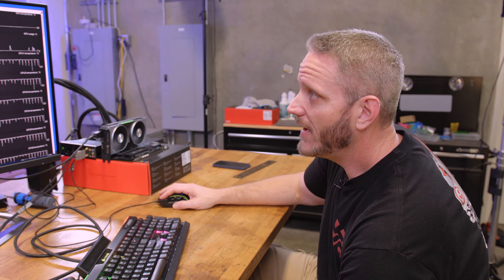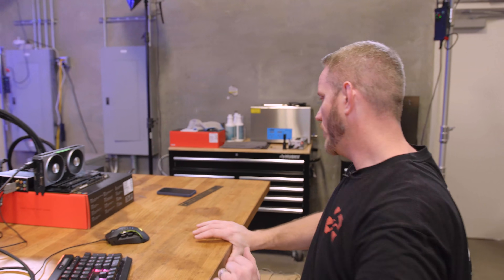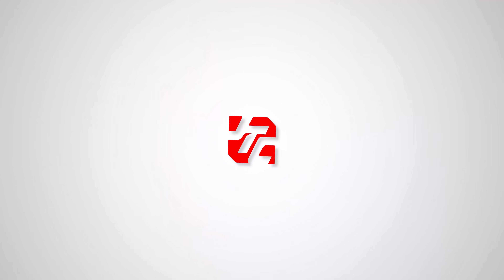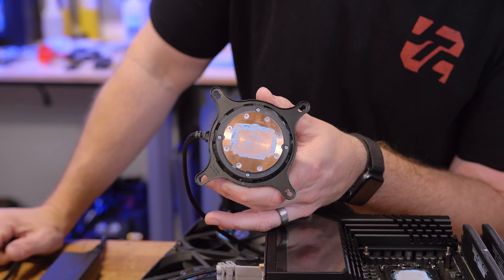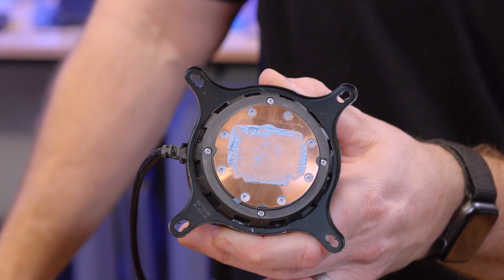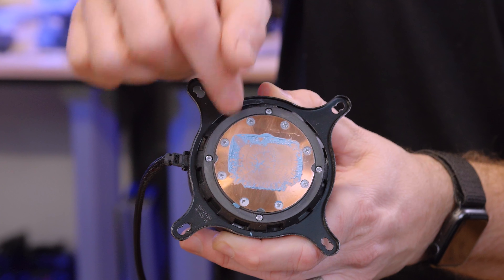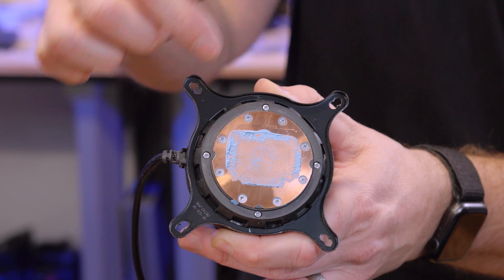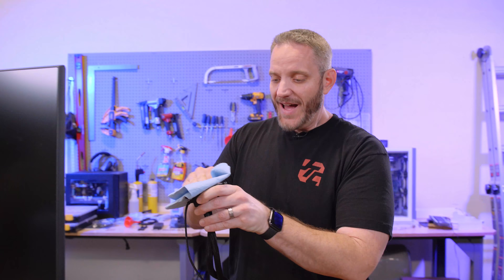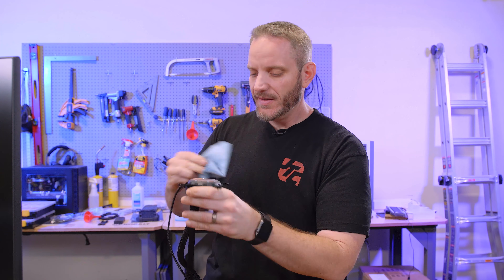That doesn't mean this fix isn't going to work for you guys — it clearly worked for Igor's lab and for BuildZoid. Let's take it back apart and lap it. One thing that's really interesting: if we look at the thermal paste pattern on the cooler, you can see in the center it's a little thicker, which is actually indicating our concave. Because there's a concave, there's more gap between the cold plate and the CPU IHS, so there's room for more thermal paste there. You can see it's thinner around that area because that's where it's higher. That appeared the second time with it under less tension.